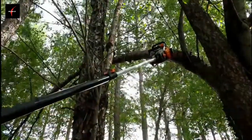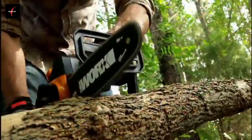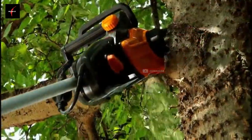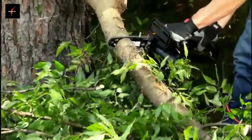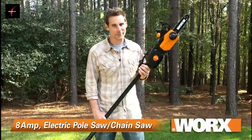The pole safely extends your cutting length up to 10 feet, but if you don't need the pole, you can easily convert back to a lightweight, powerful chainsaw with no tools. It has a built-in automatic chain tensioning and lubrication system to extend your bar and chain life for years of powerful, consistent performance.